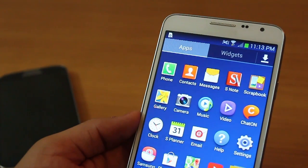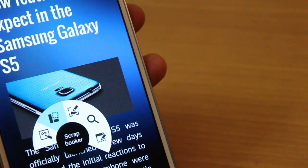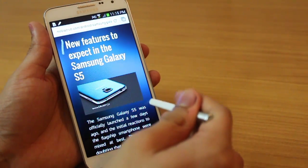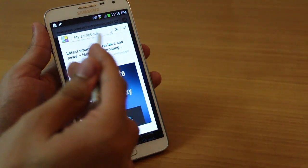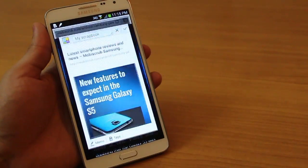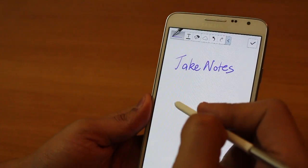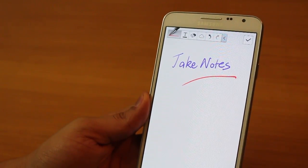The Note 3 Neo has S Note and Scrapbook, which the S4 does not have. Scrapbook lets you highlight content you're reading, categorize it with a label or tag, and revisit it later using the Scrapbook app — essentially creating your own library. S Note is a fabulous note-taking app where you can make notes, change brush styles, brush widths, different colors, and even add graphs and pie charts. It's really amazing.